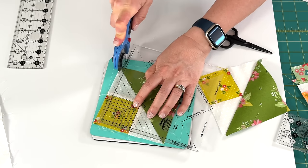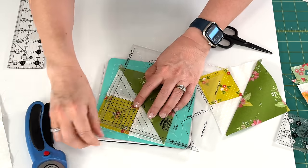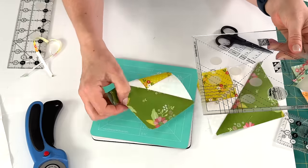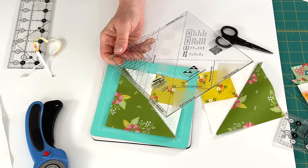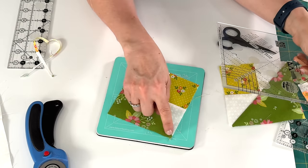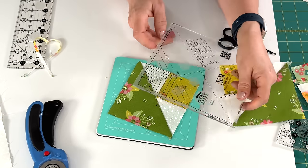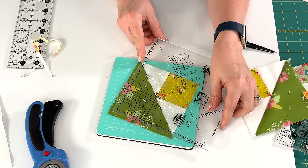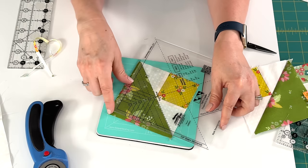So we're going to trim two sides at a time, then turn it so we can trim the other two sides. For the second trim, you'll notice there's quite a bit of extra fabric on each of these parts of the block. So we're going to lay the ruler and place it on the block, making sure this diagonal line goes through the square.